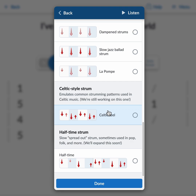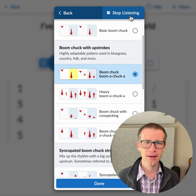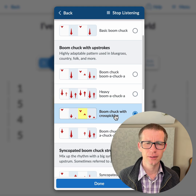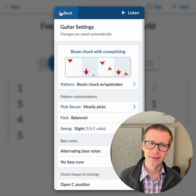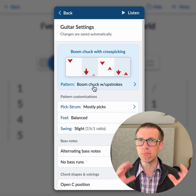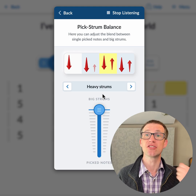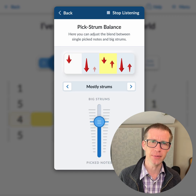I'll be adding completely new styles of strumming. Let's pick one of these bluegrass strumming patterns — we can hit Listen up here to hear how it sounds and click through to see what we want. Once selected, below we see settings that relate to this strumming pattern and let you modify it. We can change it from mostly picks to big strums.